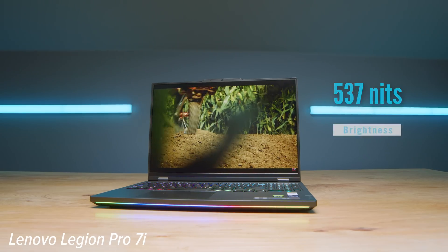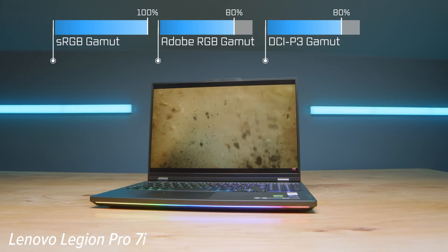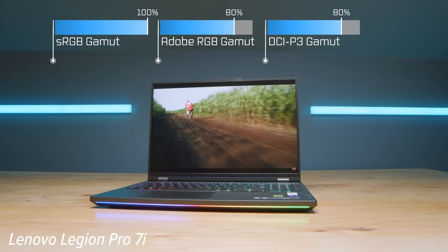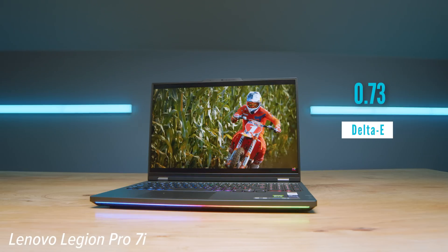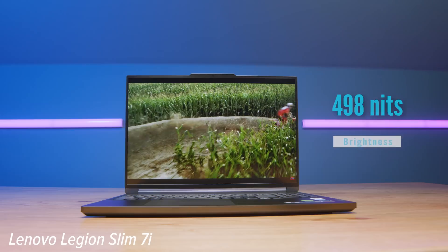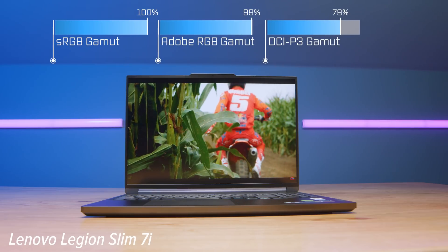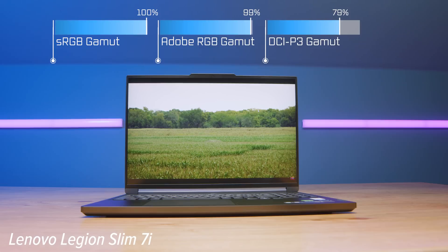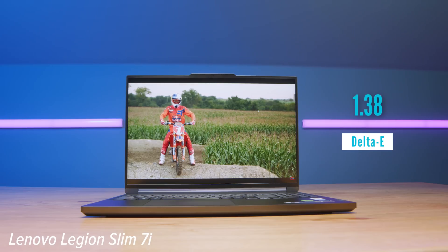In regards to the panels, they are extremely similar, if not the exact same. The differences between the results are simply a panel-to-panel variation since they can't all be calibrated perfectly the same way. The results on screen show they are very close — nice bright screens, color accurate, and good color gamut range, especially for the price point. You're getting premium components, premium performance, and premium build quality at an amazing price. Lenovo is really doing something great here with these Legion laptops.